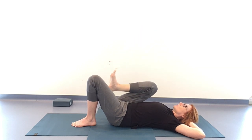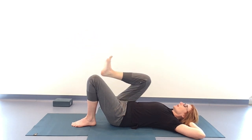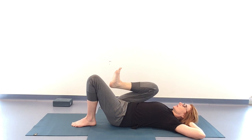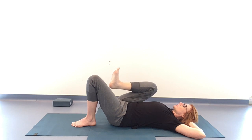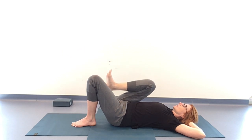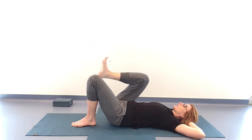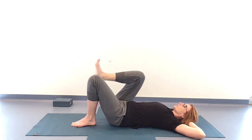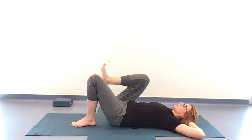Option to stay here, or option to send that leg at a 45-degree angle on the inhale extending, on the exhale curling it in — nice and slow. Option to send that right leg hovering over the earth. Inhaling and exhaling — what we want is the slowness, that steadiness of breath guiding the movement. We're getting that extension through the hip flexor and that control through the hip. Let's take another two.